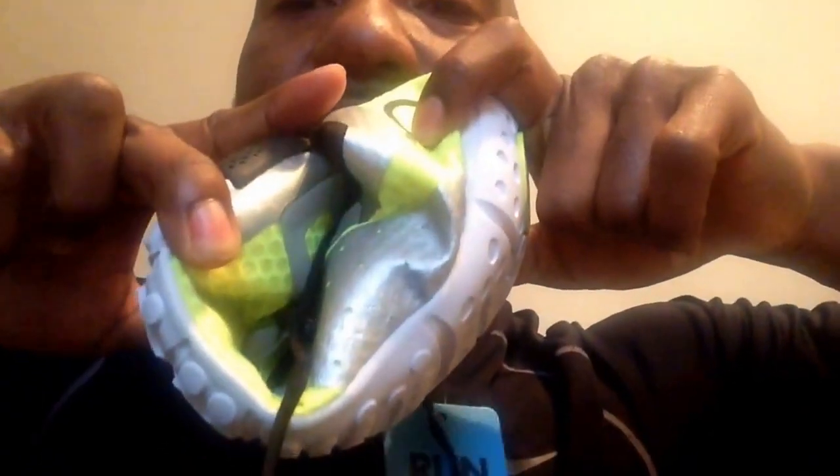This is brand new out of the box, still has the tag on it. And you can see that I can literally take this shoe and fold it like this. So that's probably the best shoe to use for Insanity. Everybody's feet are a little different, but I don't have any knee pain and all I do is jump.